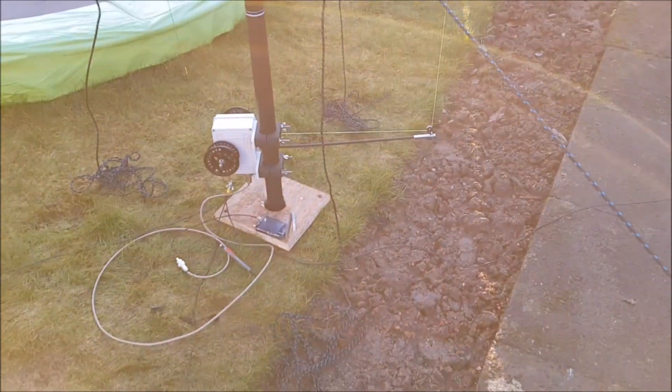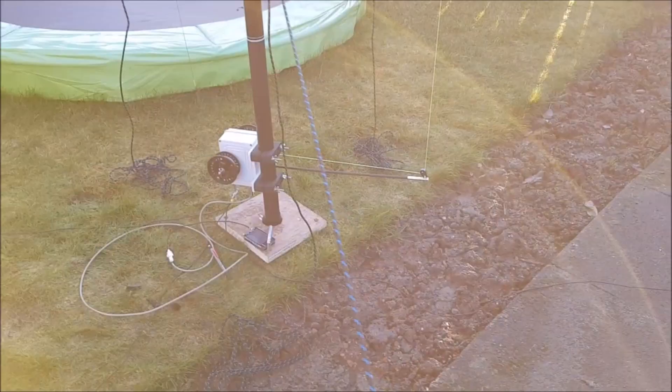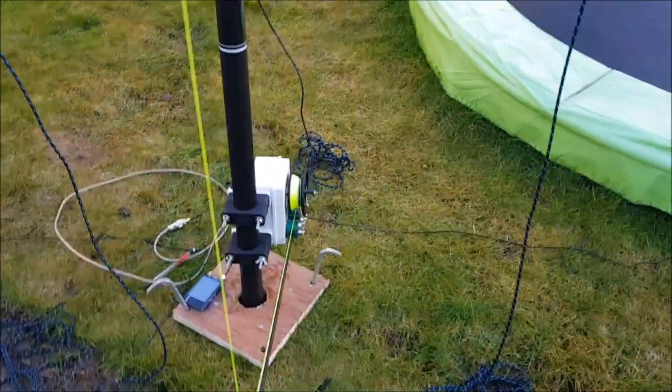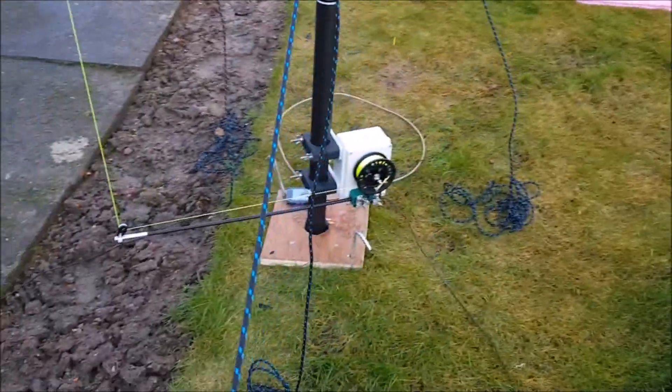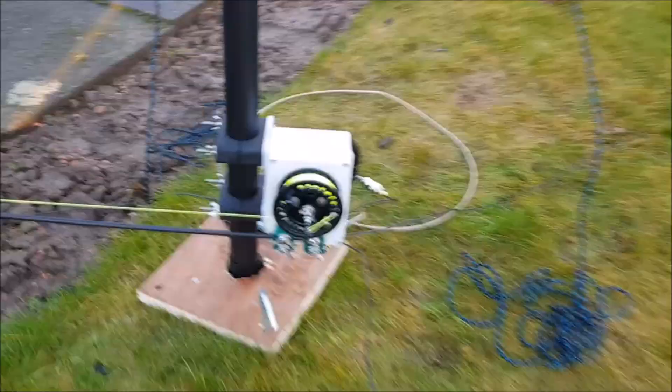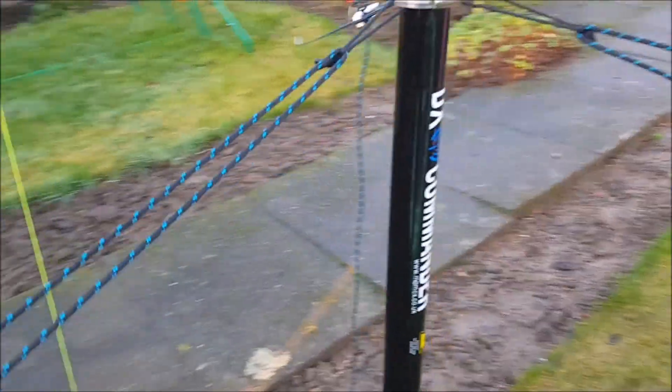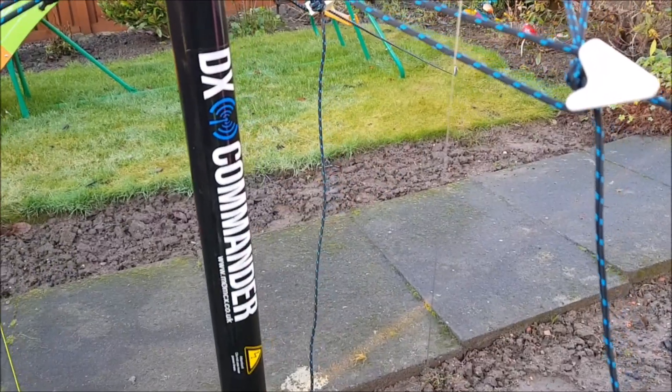I've currently got a setup in my garden here, so I'll give you a wee run round. The Adjust-to-Wave light antenna system — just for testing purposes I only have 4 radials, which is more than enough to allow us to get a tune. So there's the unit itself on the DX Commander 10m pole.